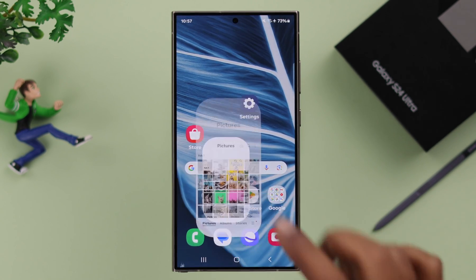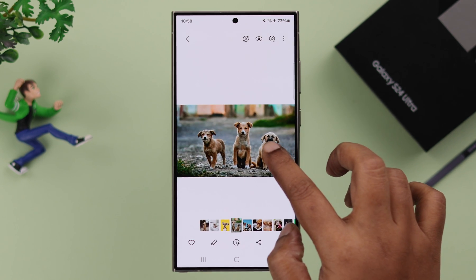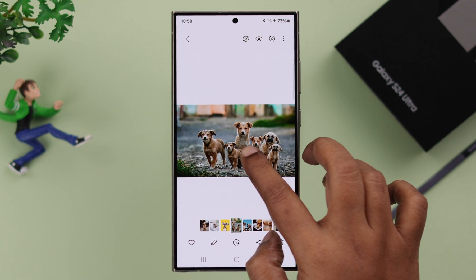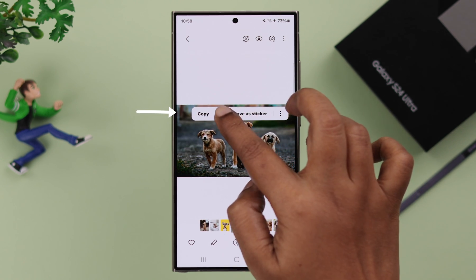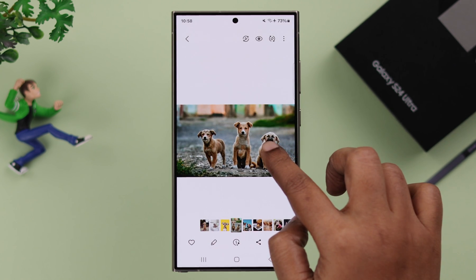What you have to do is just open Gallery, go to the photo, tap and hold on the subject. As you can see, it's already separated. Now after that, you can copy, share them wherever you like, or save it as a sticker.